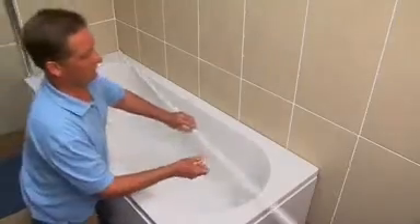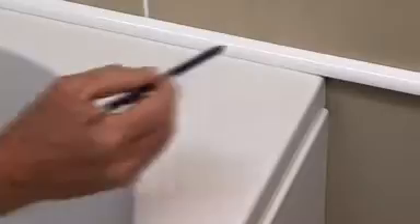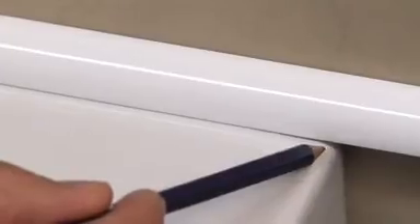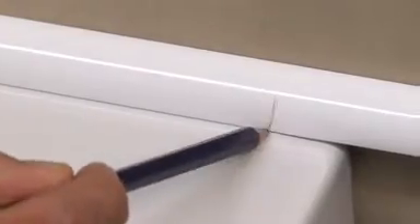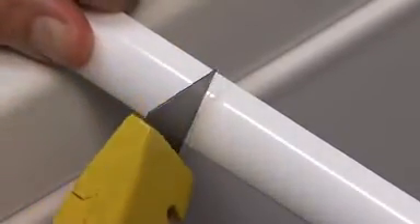Take the 2m long piece and lay it along the long side of the bath. If your bath is fitted in an alcove, you will need to measure and cut to the full length of the bath. If the bath is in a corner like this one, make a mark about 10mm in from the end. To cut the profile, score the shiny surface with a Stanley knife or similar and then snap, or you can use a hacksaw. Be careful not to cut your hands.